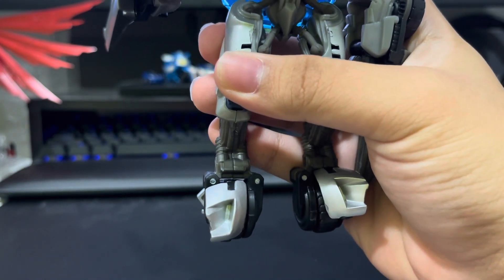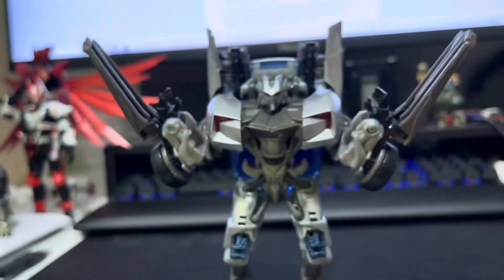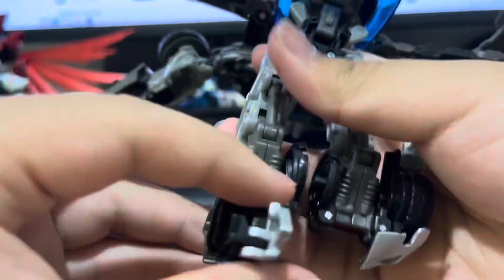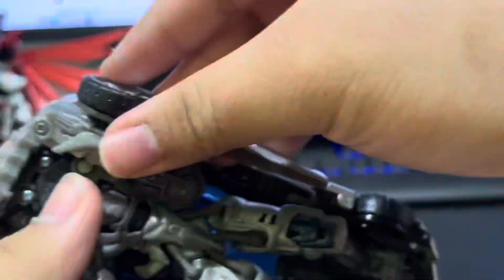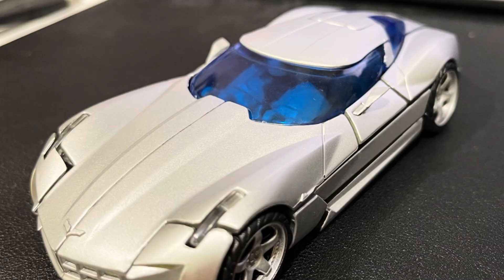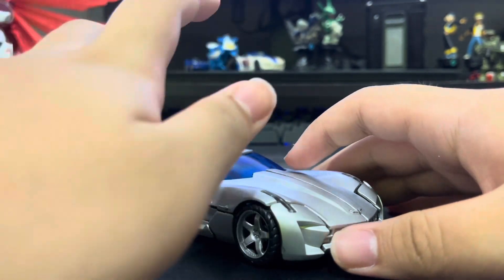Careful though. As I said, serviceable. Now, onwards to transformation — sometimes fiddly but effective.